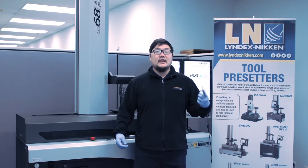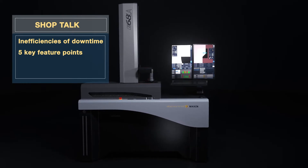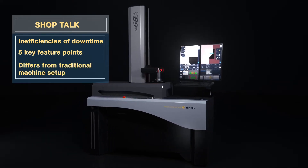In this episode, we'll be talking about the inefficiencies and downtime, the five key feature points of a pre-setter, and how it differs from traditional machine setup.